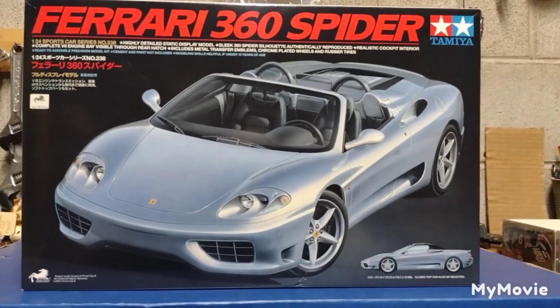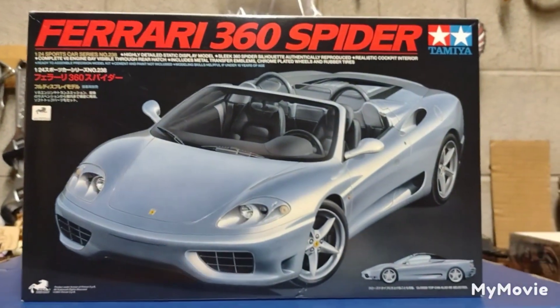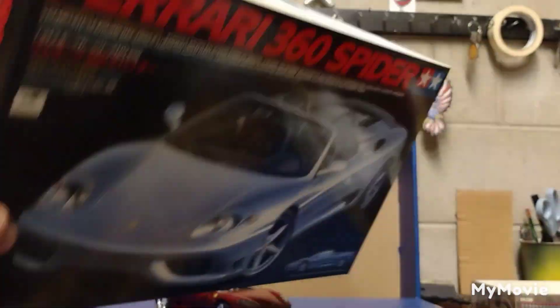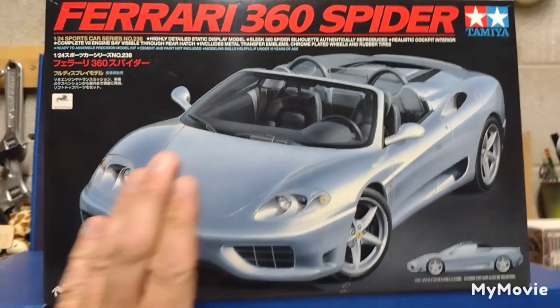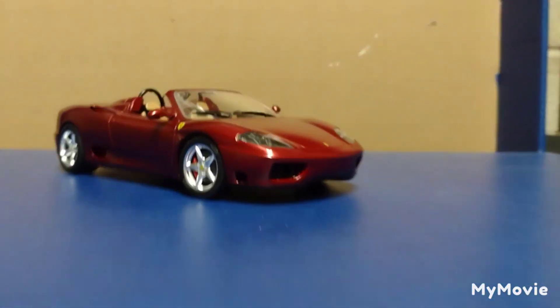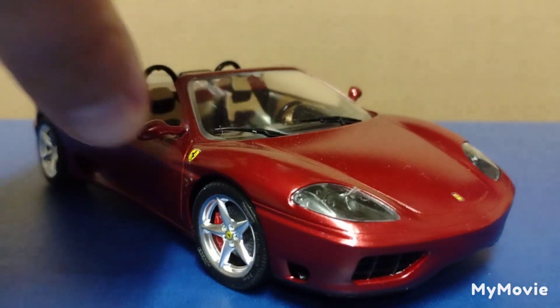All right, so I got a cool review here. This is a Tamiya Ferrari 360 Spider. Cool box, cool picture of the cars on the side — very awesome. Let's not spend too much time looking at the box because the box is cool, but the model is even cooler. This is a 1/24th scale kit of the Ferrari 360 Spider.